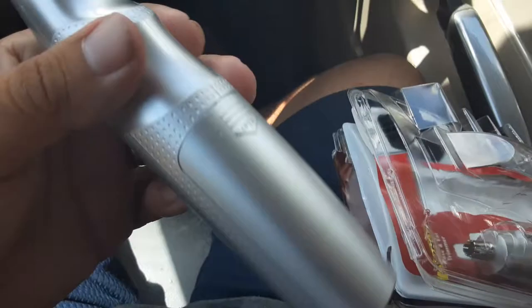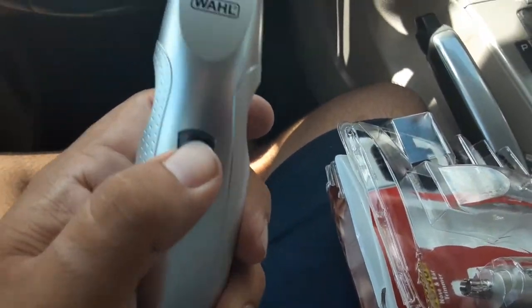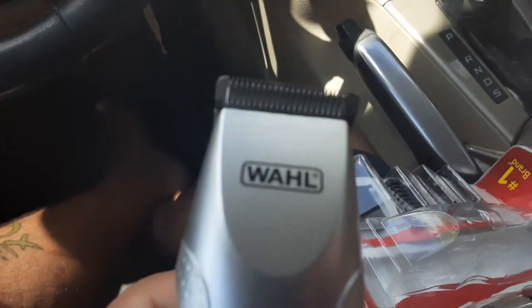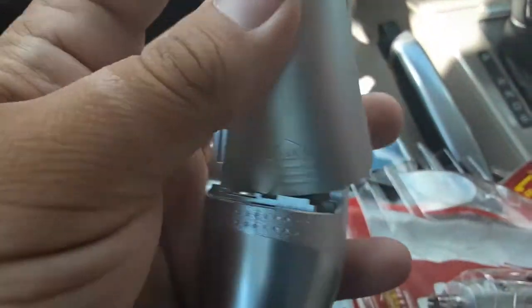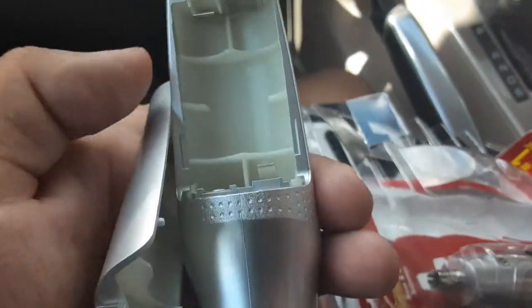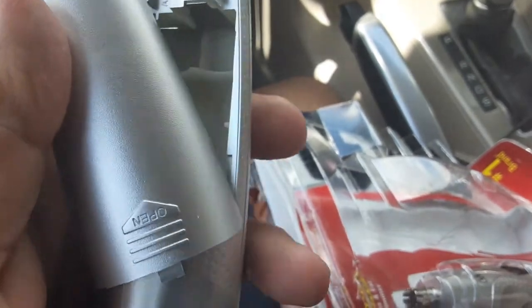So these are battery powered — I wonder what kind of batteries it takes. So I can let it cut my hair anywhere now. Nice. Two double-A batteries, not bad. I was going to buy some too — I didn't know it was battery powered. I should have rented them.